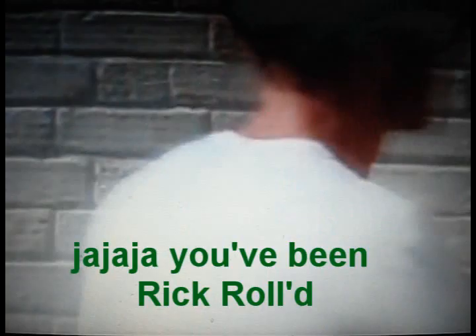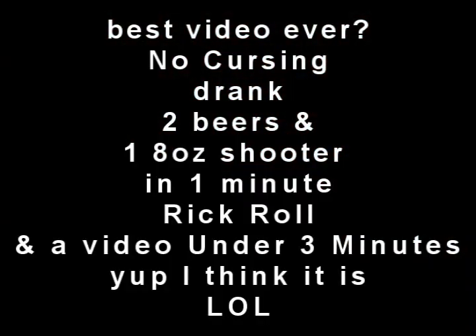Drinking my style. Thank you. And the other reason why I think it's going to be my best video ever is because I think it's going to be my best video ever.